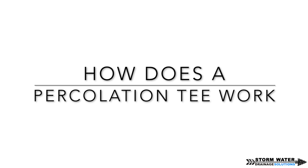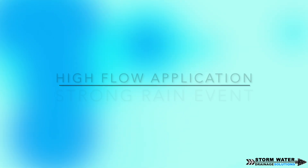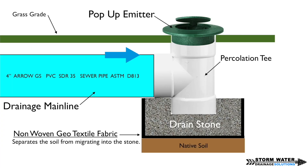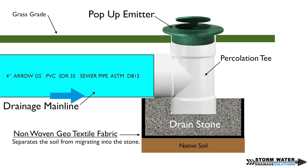How does a percolation tee work? I went ahead and created this diagram — you can pause the video to take a closer look. Basically, on a high-flow application, water travels through the pipe at a very high rate of speed, comes up and out of the pop-up emitter, and makes its way onto the street, curb, or wherever the water is being discharged. On a low-flow application, or once the rain event has ended and the drain line needs to drain out, the water will flow down the tee, through the drain stone, through the geofabric, and into the ground, slowly percolating and allowing that drain line to drain out completely.